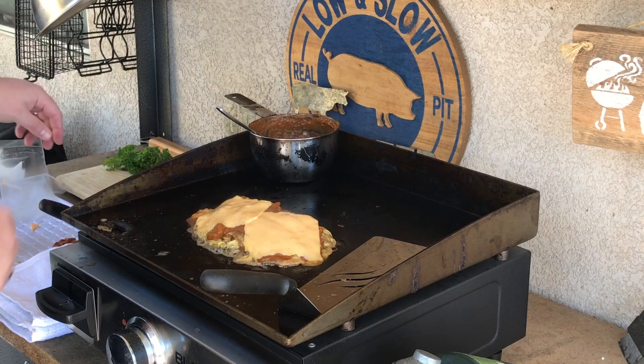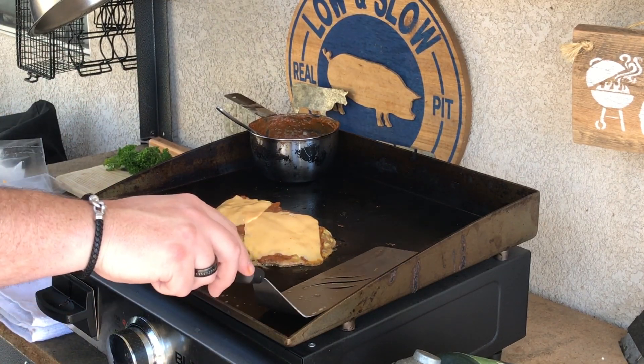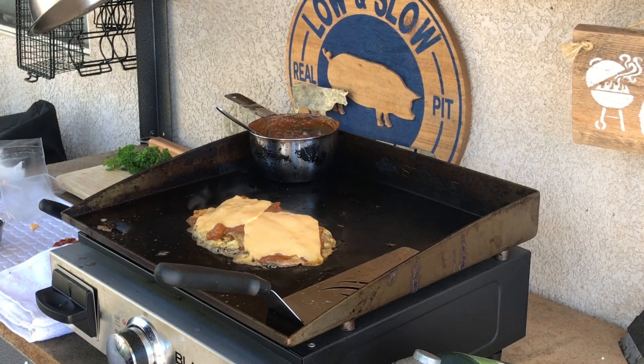I'm going to get this on the cutting board and get some pictures taken for the thumbnail. This is just looking lovely as can be. Breakfast is done — this looks awesome: tons of cheese, crispy caramelized onions on top, and a little greenery for the thumbnail to make you click on this bad boy.